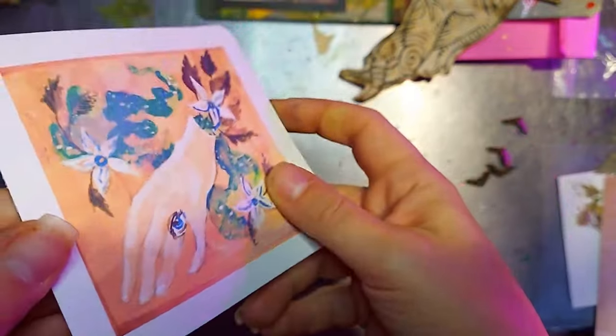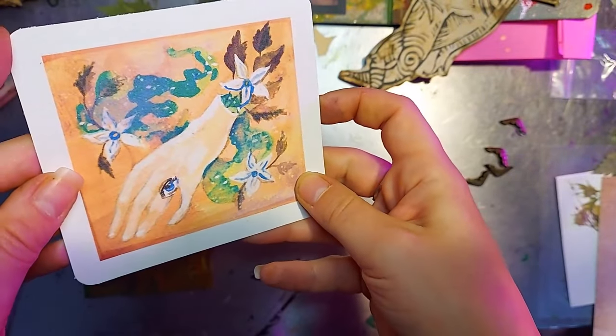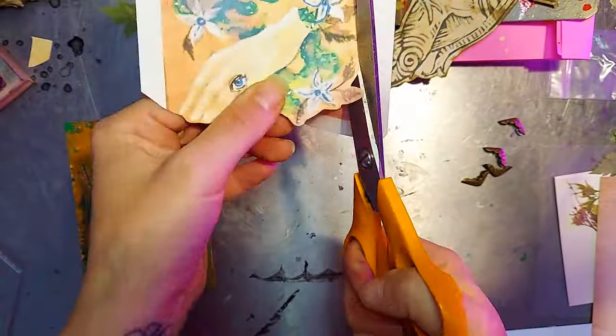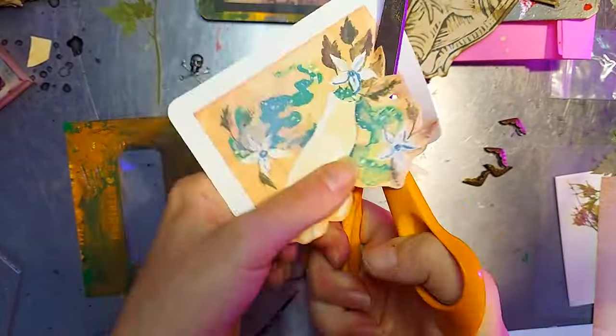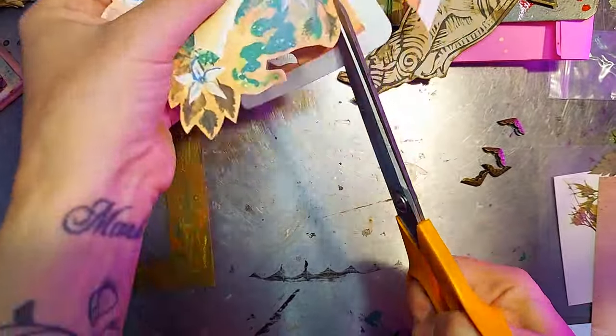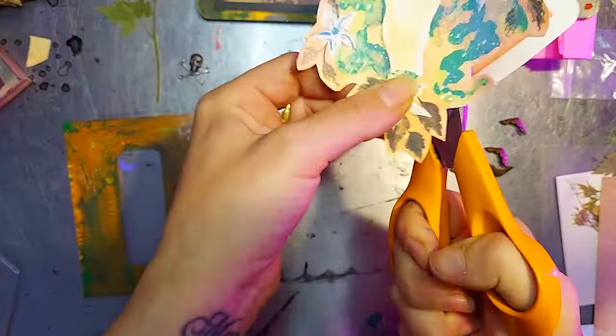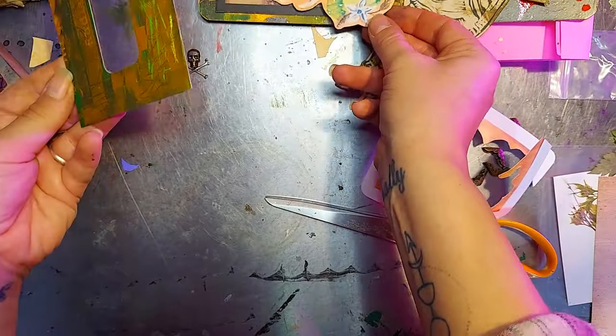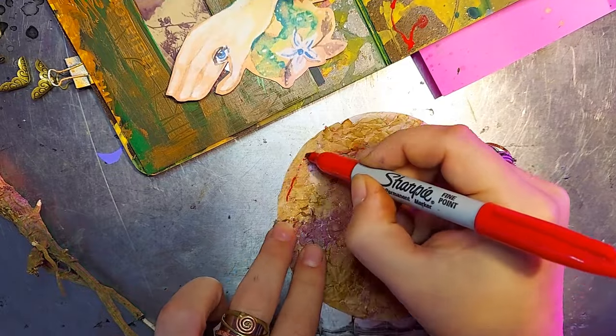This is a print of a watercolor illustration I made a few years ago, and I'm going to incorporate that into this spread as well. And that's a tip I'd like to give you: you can use your own artwork — reproductions of your own artwork — in your mixed media work. It's a really fun way to extend the life of things in your sketchbooks, journals, or finished pieces.